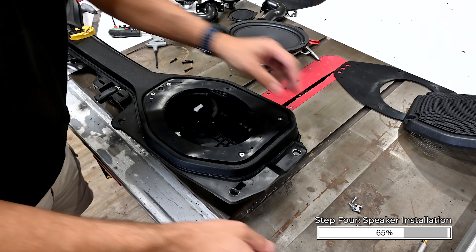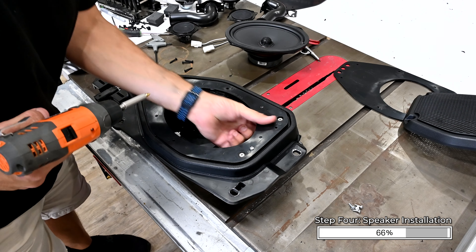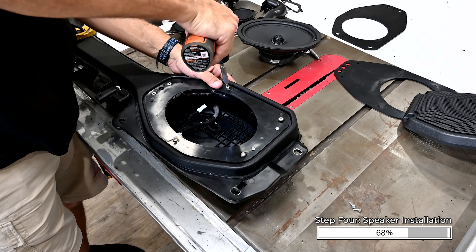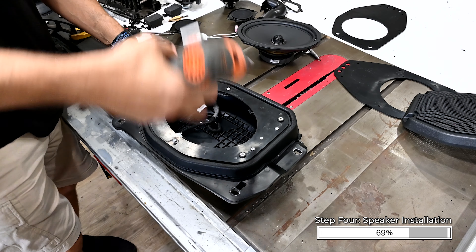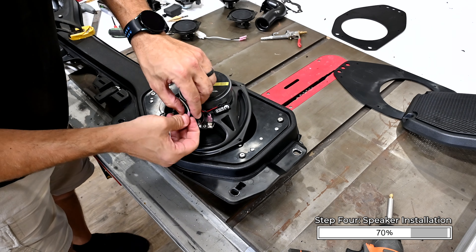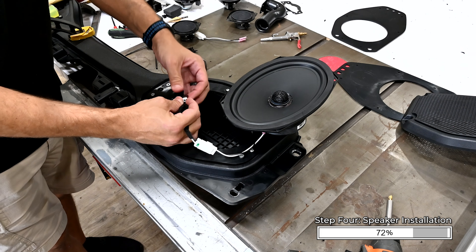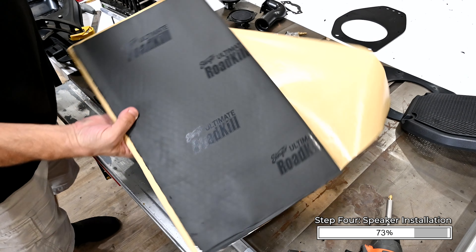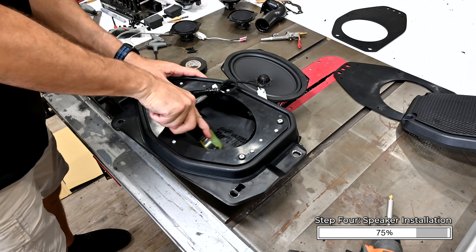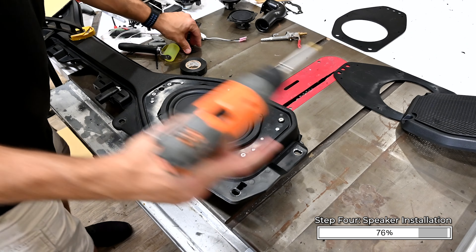Place the speaker panel back in place and attach it to the soundbar using the six number 8 by half inch Phillips screws provided with the kit. If the panel won't quite sit flush on the soundbar, use a step bit to round out the hole so that it fits flat against the soundbar. Connect one of the speaker adapters to the larger of the two factory speaker connectors. Connect the speaker leads to the speaker, referencing the factory speaker terminal for polarity. Secure the unused connector to reduce possible rattles — we used electrical tape to secure the connector to the wiring. If you want to apply sound deadening materials inside the soundbar to maximize your sound performance, now is the time to do that. Mount the speaker to the speaker panel using the hardware included with your speakers.